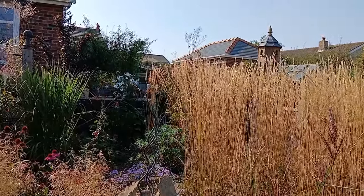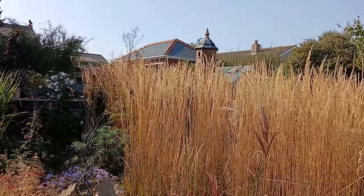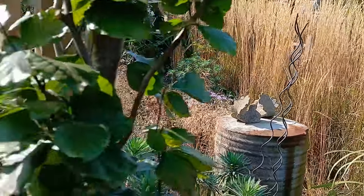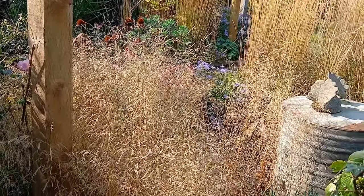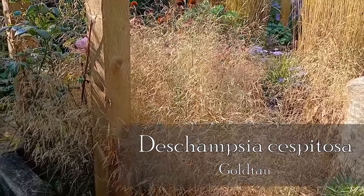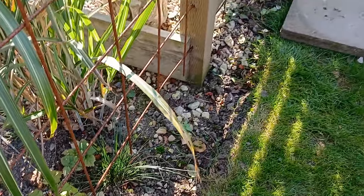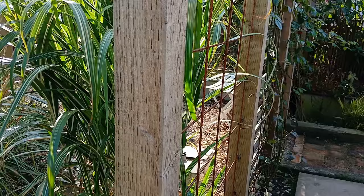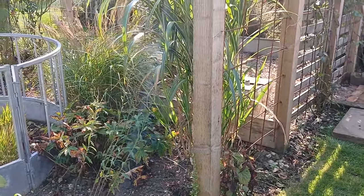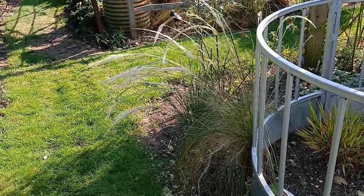The dovecote's looking good since this Calamagrostis got to that size and started changing colour — it just looks really nice now. I always put Deschampsia next to Calamagrostis, or 'Karl Foerster' anyway. 'Karl Foerster' won't seed, but Deschampsia will. This one definitely will — it's called 'Goldtau' and it's looking really nice now. There's a seedling here. I tend to pull a lot of seedlings out, but every now and again I leave the odd one in, just to see if it'll be any good. I can't really call it anything but Deschampsia cespitosa.